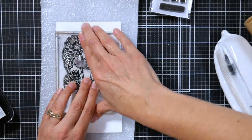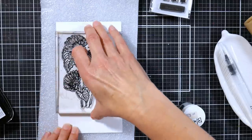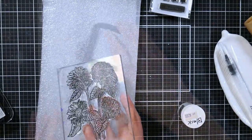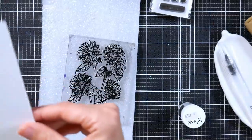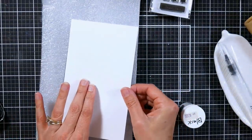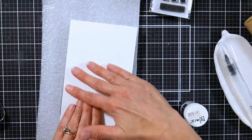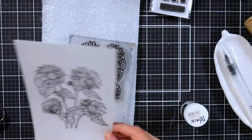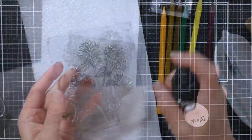We're going to start off by stamping with obsidian ink on some watercolor paper. Here I'm stamping it like you normally would, putting it on a block and stamping it on your paper. Now that looks alright, but the image is a little light, so I thought I would share another technique I use whenever I'm doing a large background stamp or whenever I have a textured paper, and that is putting the paper on the stamp.